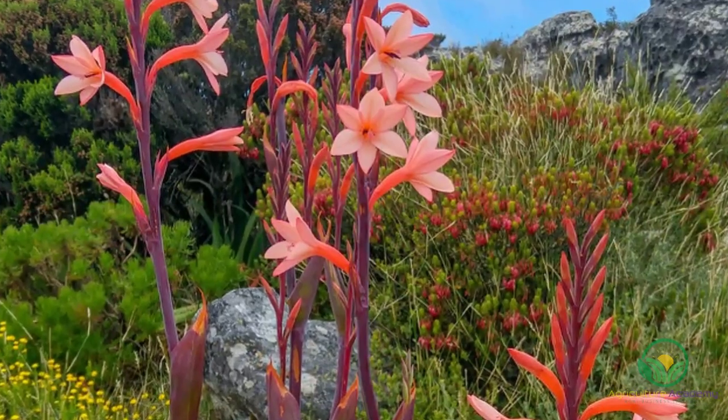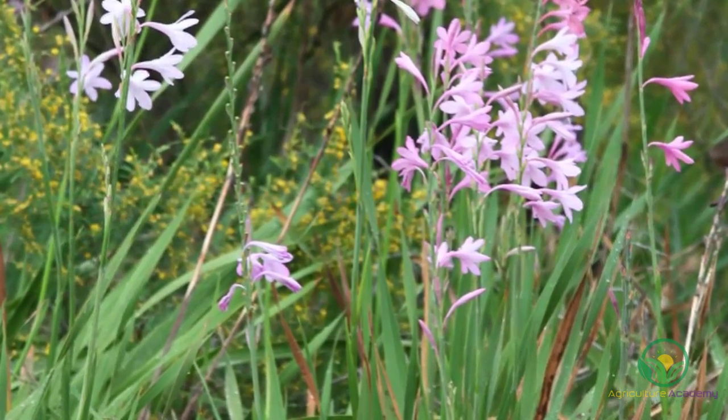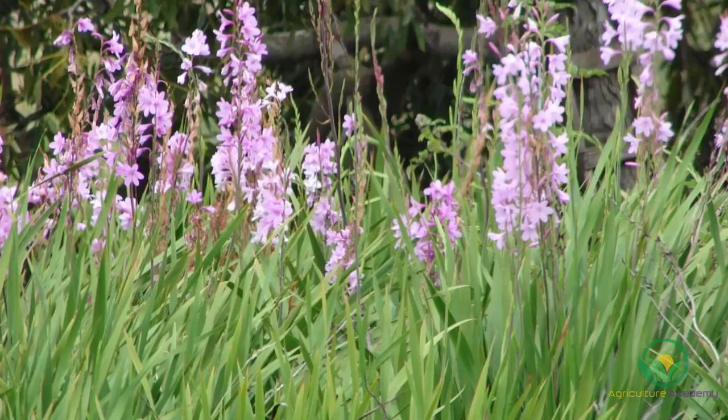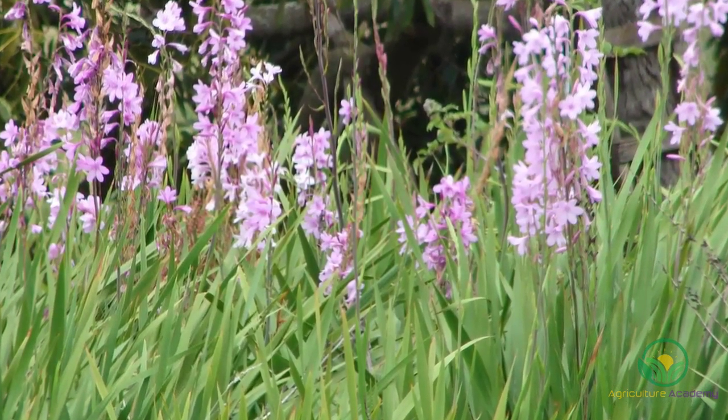These plants are semi-hardy and make wonderful garden plants. They are also very easy to care for, requiring little inputs other than the odd fertilization and pruning. Watsonias are deciduous bulbs and grow during the autumn, winter, spring and early summer times.